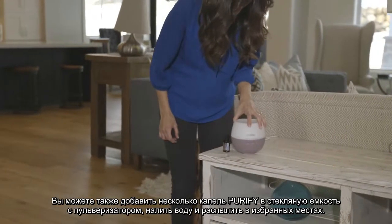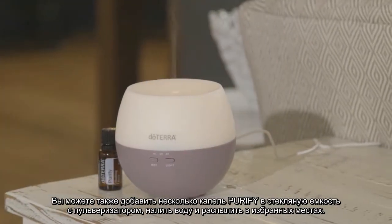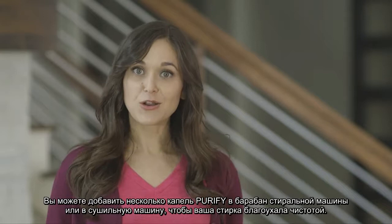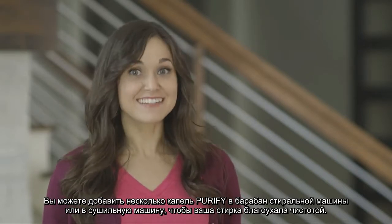You can also put a few drops into a glass spray bottle with some water and then spray on target areas. Another favorite use for Purify is in the laundry room. You can add a couple of drops to your rinse cycle in the washer or to your dryer balls to leave your laundry feeling and smelling clean.